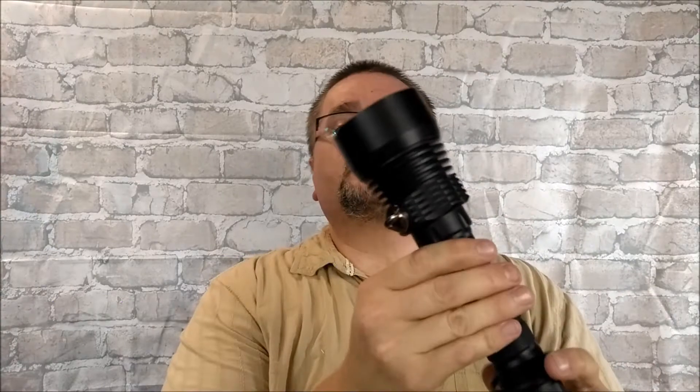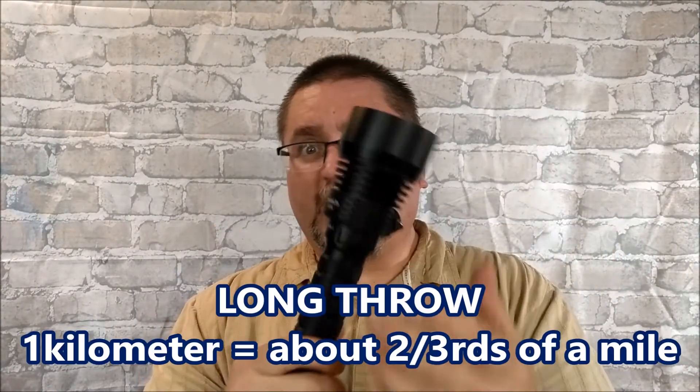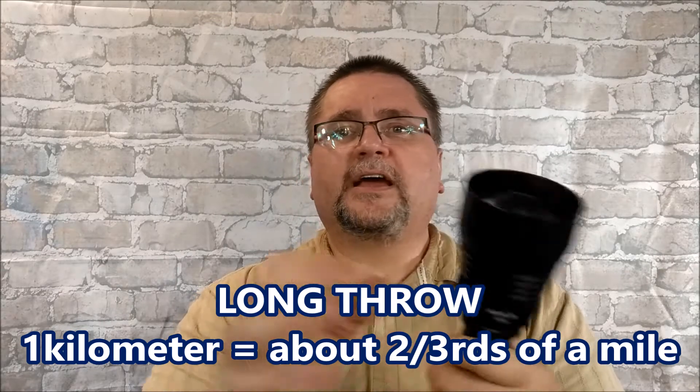You've got 2300 lumens and a long throw — a kilometer distance that it throws — with a nice strong narrow beam. Or you can rotate it and it has a nice wide beam, so you can use it either way. I am very much enjoying it.